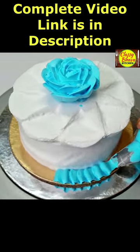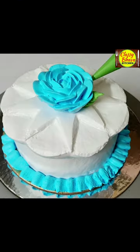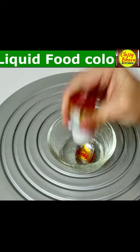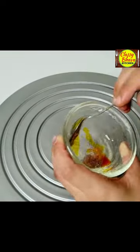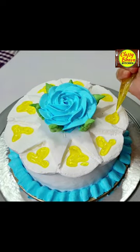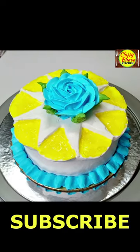Now I have taken a blue color cream in a rose petal nozzle. We have made a rose petal nozzle design in the center of the cake. Now we have put a neutral gel in it. We have made spaces under the star and will put the gel in it.